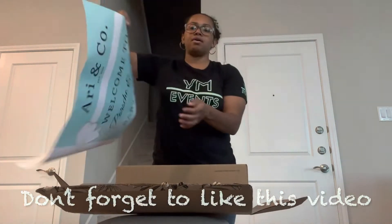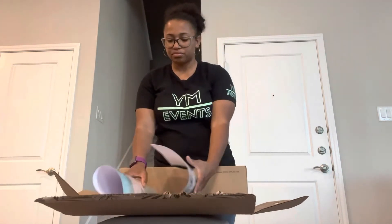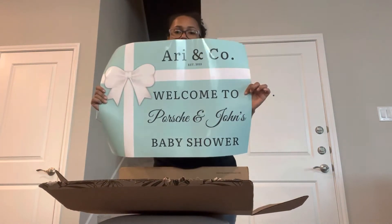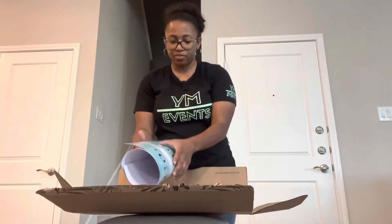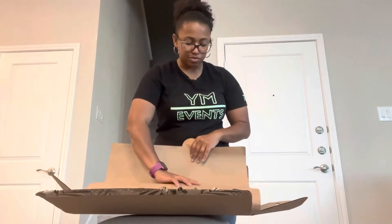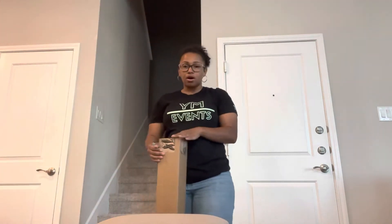I had this made for my client's event. It came out pretty big — bigger than me. I don't remember what size I ordered but it came out so well. I love it. The back is just white and I'm going to attach it to some poster board and put it on one of my easels as a welcome sign for the baby shower. I created this design myself on Canva based off a picture my client sent me, and that way it came out cheaper than ordering a custom one.